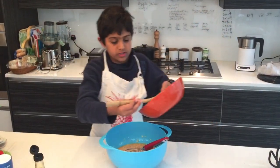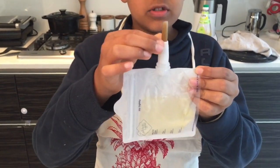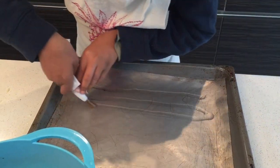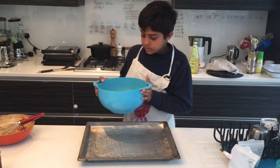Put the shallots in the mixture. Put some oil in a dish and attach a brush to coat it.